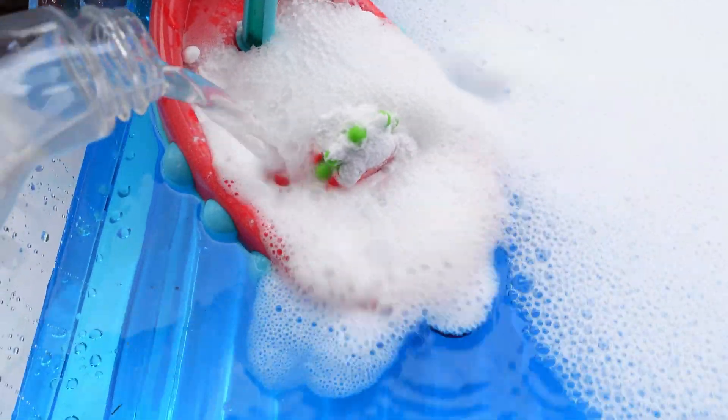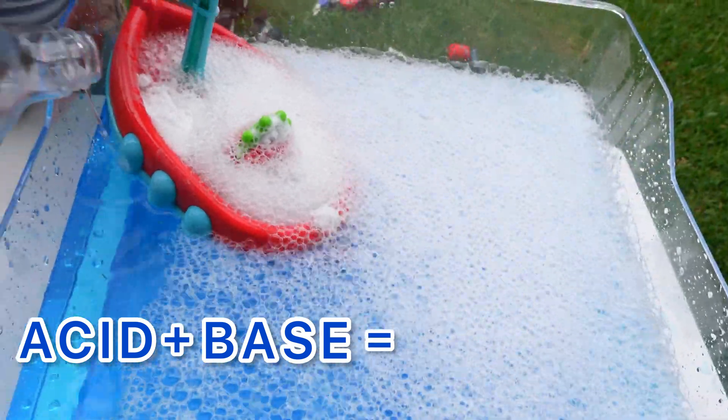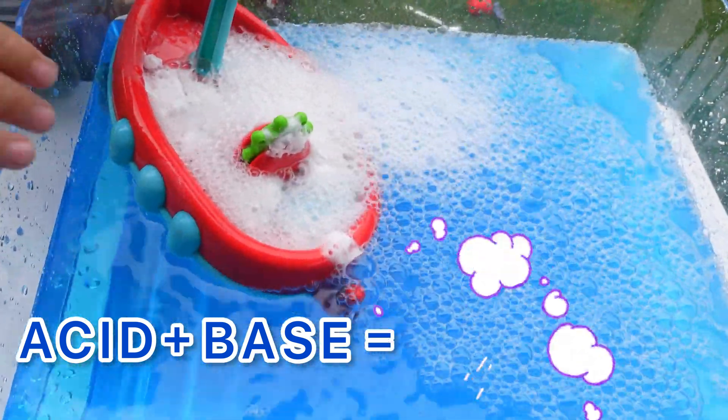The baking soda is the base. When an acid and a base mix, they form a gas called carbon dioxide.